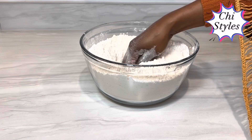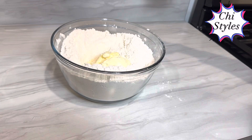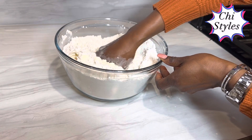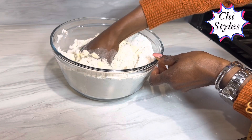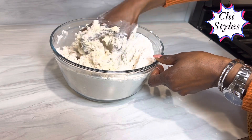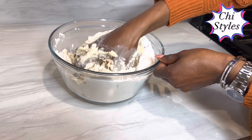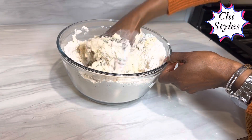After mixing, I will create a hole in the middle and add my margarine. I will mix my margarine with the dry ingredients until I obtain a crumbly texture. Make sure your butter, your margarine, and the milk are all at room temperature. That way, you will get a very good result that you desire.